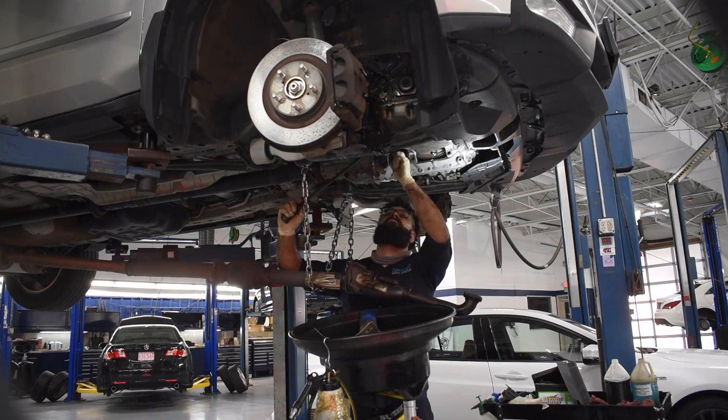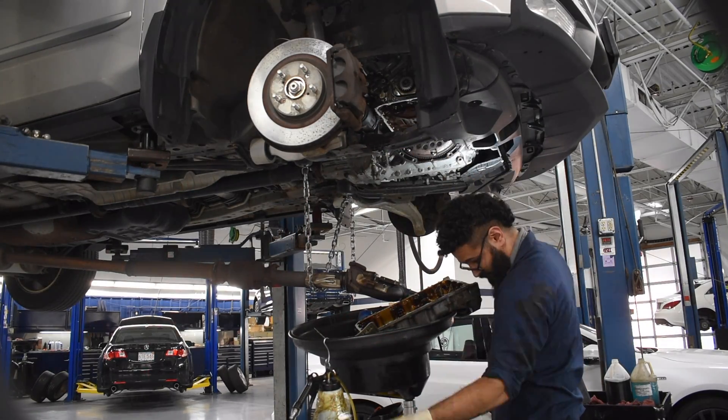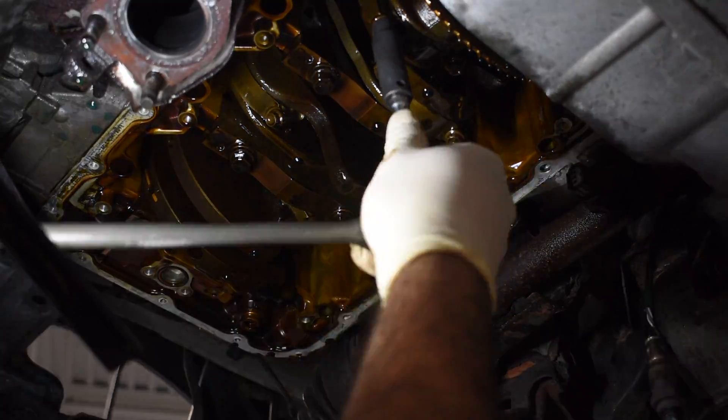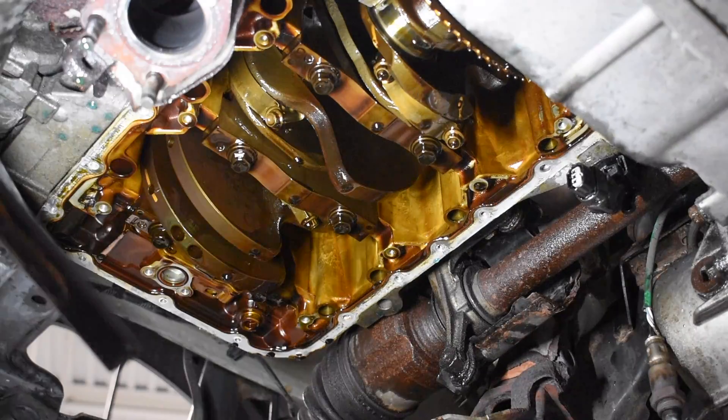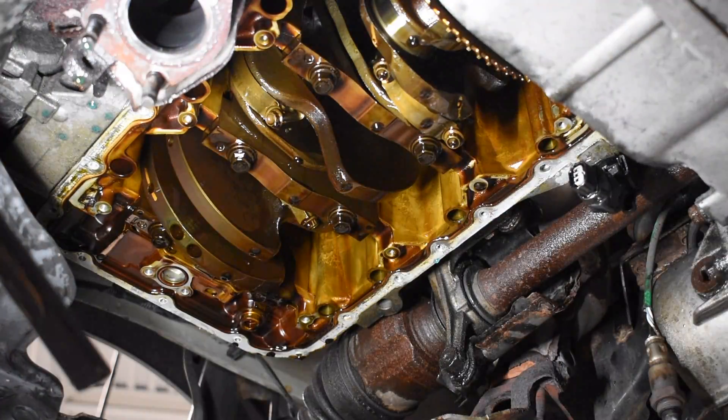Now I am removing the oil pan and pickup tube and screen at the bottom of the engine so I can gain access to the connecting rod bolts right here. As soon as these guys come out, I can get the pistons out of the block.